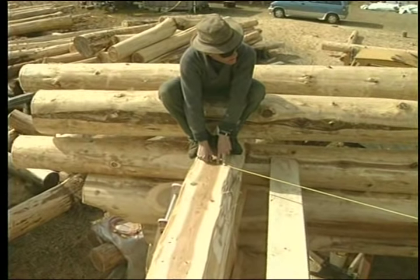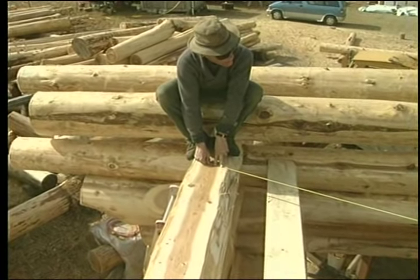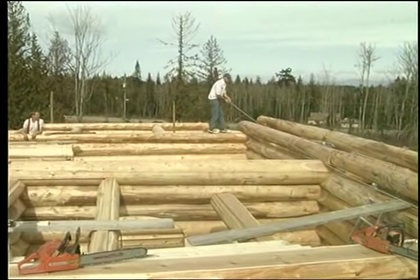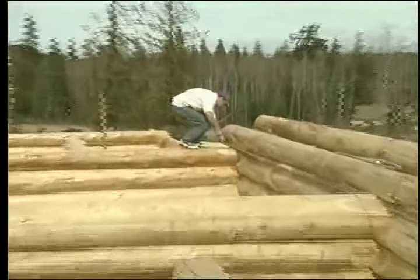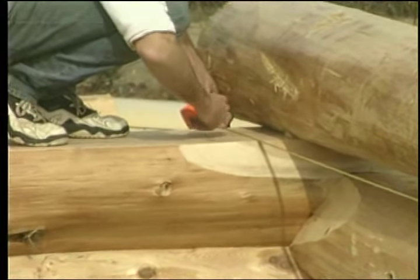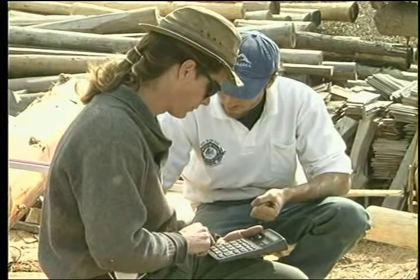If the diagonal measurements are not equal, some adjustment of the center lines should be possible. If your work up to this point has been kept under careful control, these points should be easily established. If there are any questions, check all the measurements.